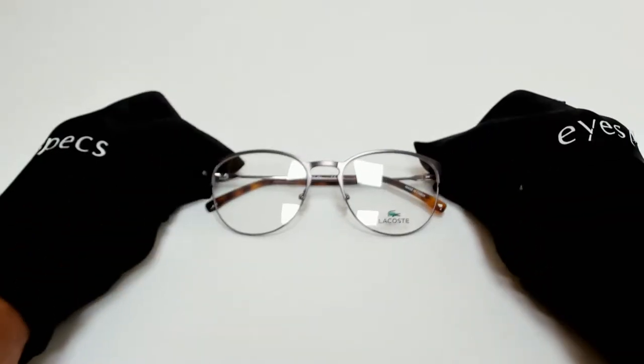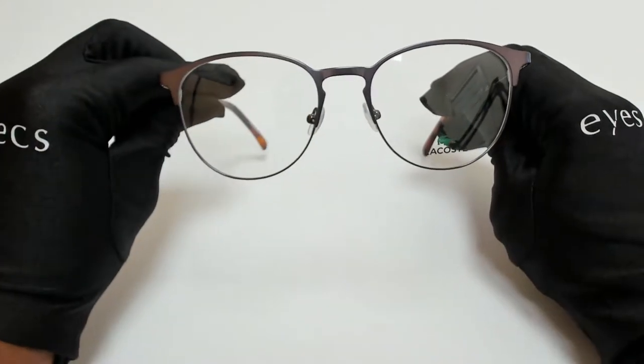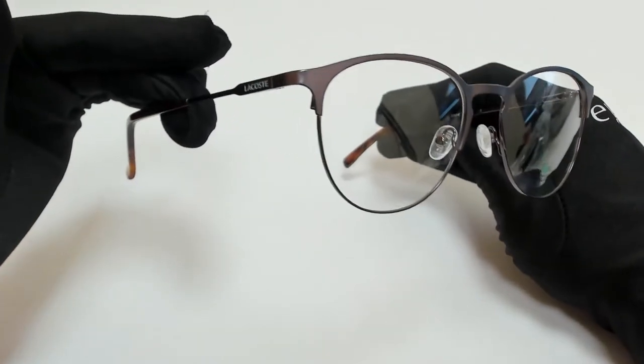Hi everyone, greetings from iSpecs.com. I'll be demonstrating Lacoste eyeglasses, model L2-251, color code 033.